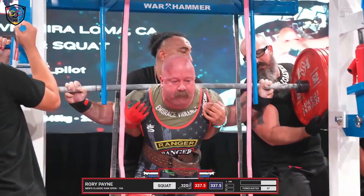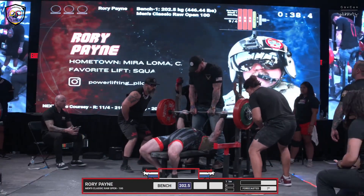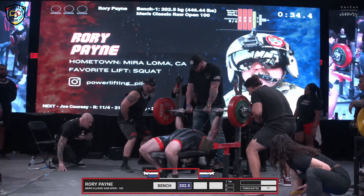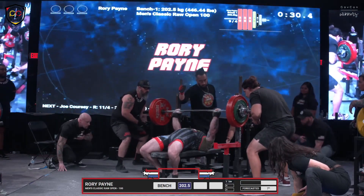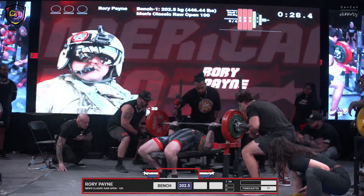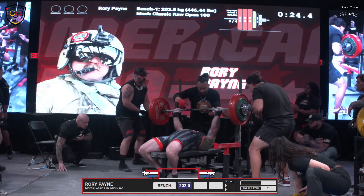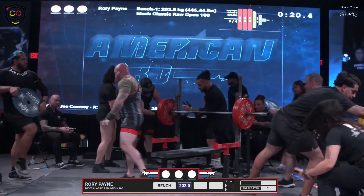He's not feeling it, man. Now we have Rory Payne opening up with 202 and a half here — 446 pounds. Absolutely beautiful opener. Good speed there. Going to be a great gauge coming into the second.